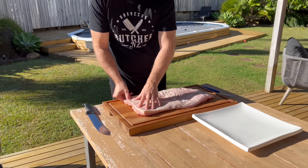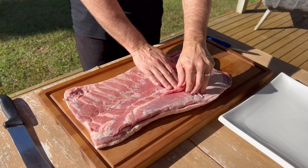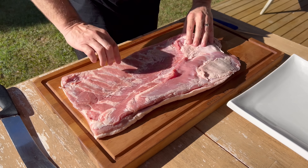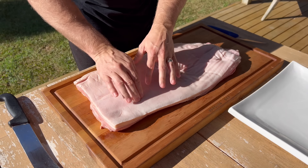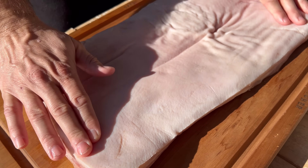What we're going to do first, I'll show you what it looks like. Underneath, this is where the pork spare rib would sit. It's been taken out and then you've got all this meat, and then turn it over and you can see it's still got the skin or rind, depends which way you want to call it.